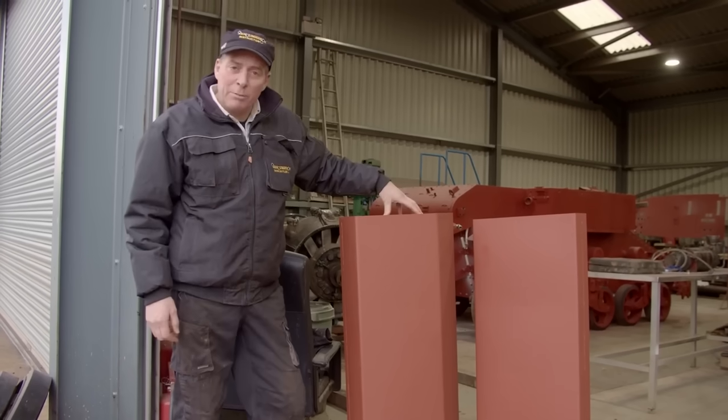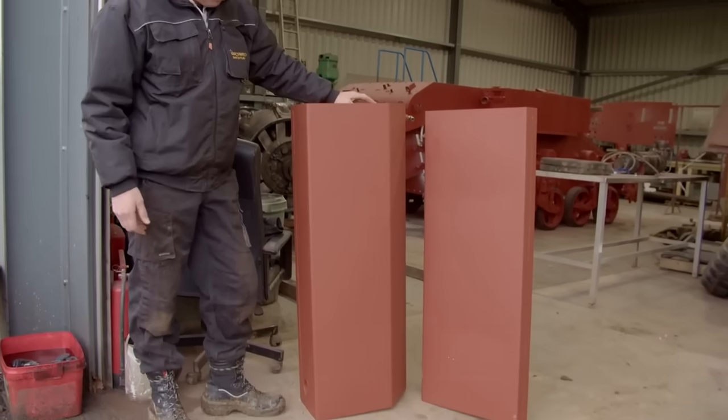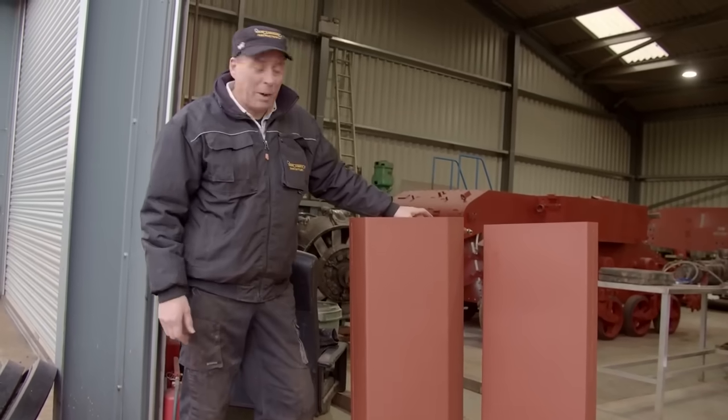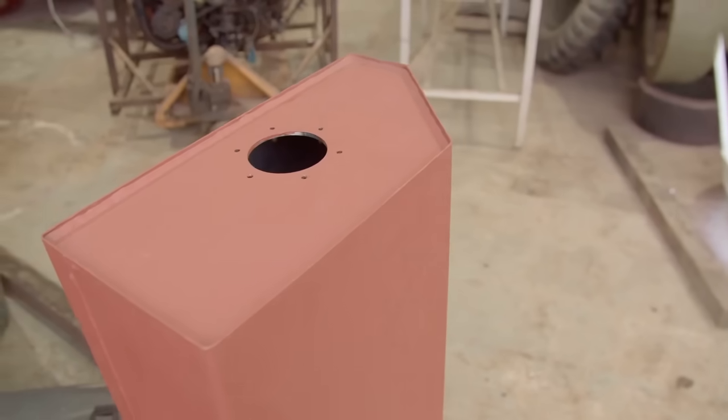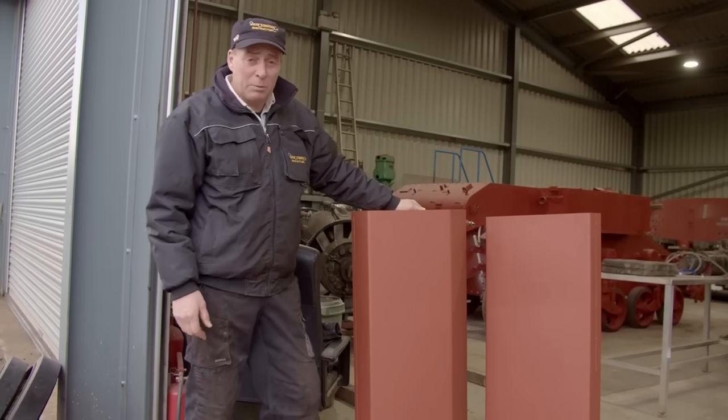These are the fuel tanks that we've had remade — a local company made a lovely job of them. It cost about £1,000 to get the pair made, which, to be fair, isn't too bad. There's a lot of work gone into these. We just could not use the others — the others are in such a state. So we're more than happy with these.